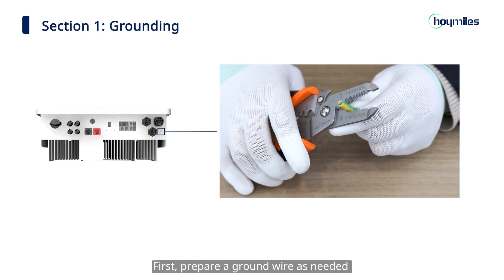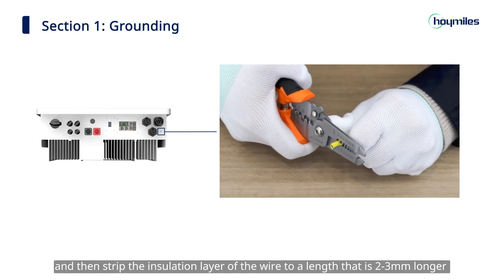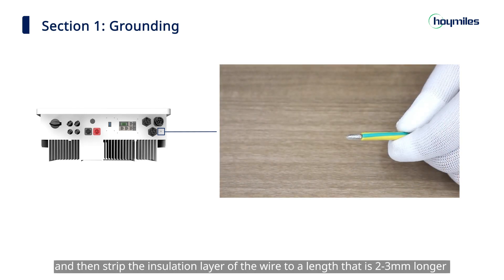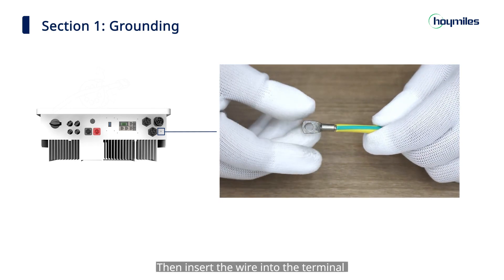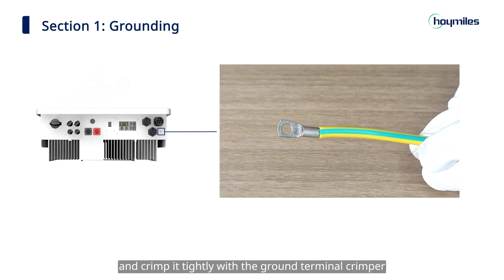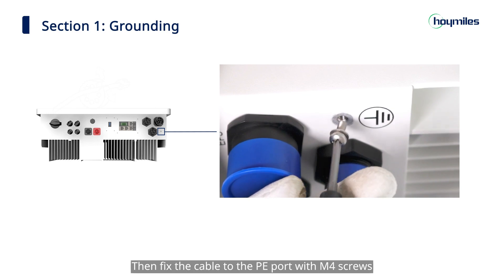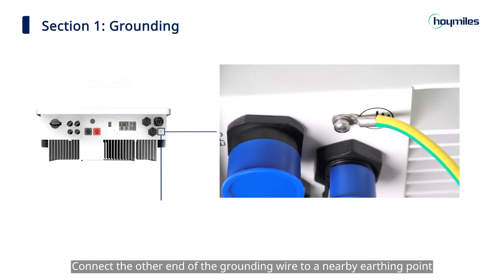First, prepare a ground wire as needed, then strip the insulation layer of the wire to a length that is 2 to 3 millimeters longer than the barrel of the terminal. Insert the wire into the terminal and crimp it tightly with the ground terminal crimper. Then fix the cable to the PE port with M4 screws, and connect the other end of the grounding wire to a nearby earthing point.